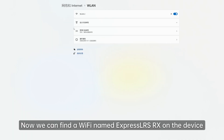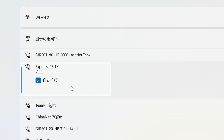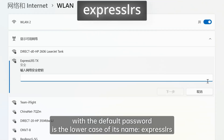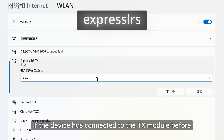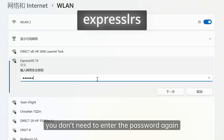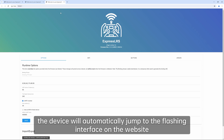Now we can find a Wi-Fi named ExpressLRSRX on the device, with the default password being the lowercase of its name: ExpressLRS. If the device has been connected to the TX module before, you don't need to enter the password again. Once connected, the device will automatically jump to the flashing interface on the website.